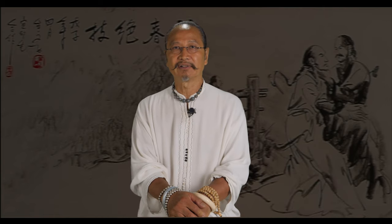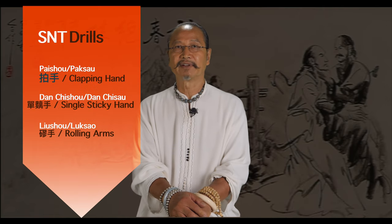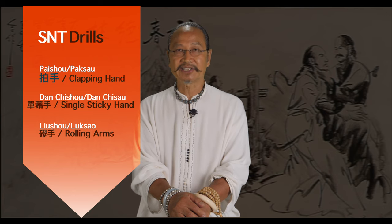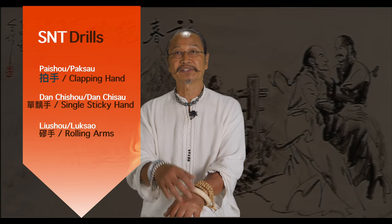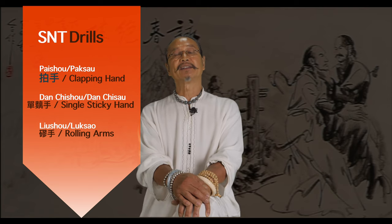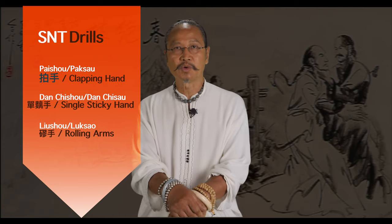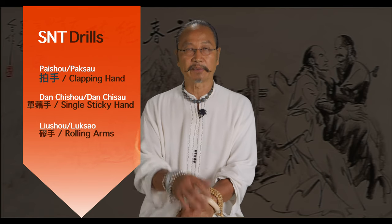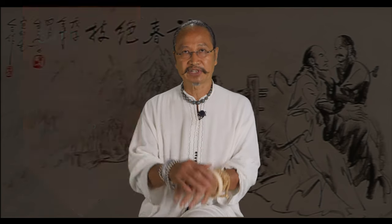The Xiao Niantou level drills consist of Paishou (Cantonese: Pak Sao), in English 'clapping hand'; Ban Chi Shao (Cantonese: Ban Chi Shao), the single sticky hand; and Lu Shao (Cantonese: Lok Shao), the rolling arms in stationary position.